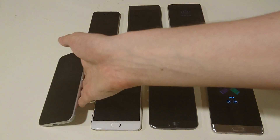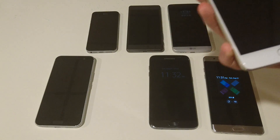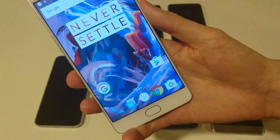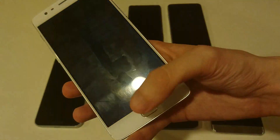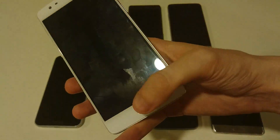And my favorite — the OnePlus 3. This is crazy fast. Literally, there's nothing even loading. It's literally like you're just pressing the button. Yeah, really insane here.